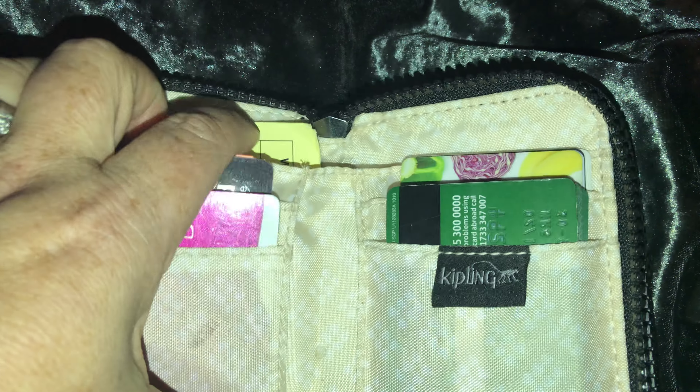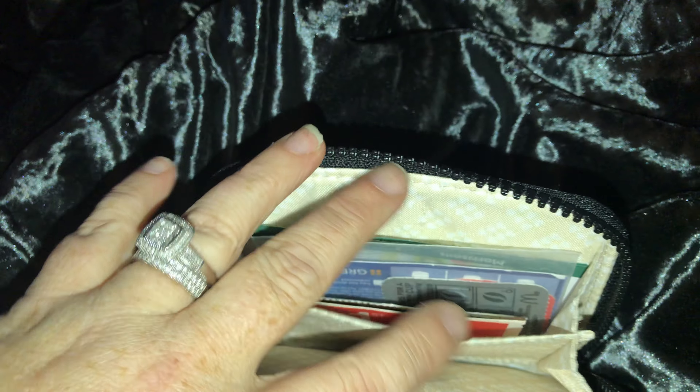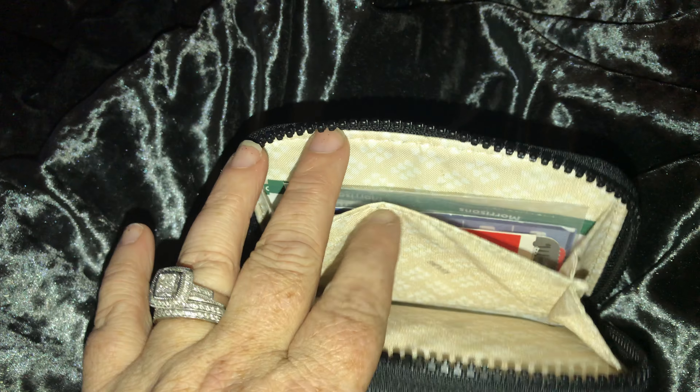You've got two slip compartments underneath and a compartment where you can put notes or receipts, whatever. On the other side, this opens out to reveal a double pouch which I'm assuming you can put coins in.